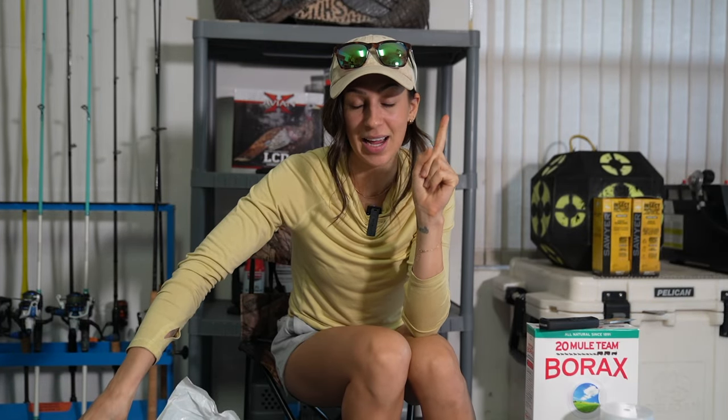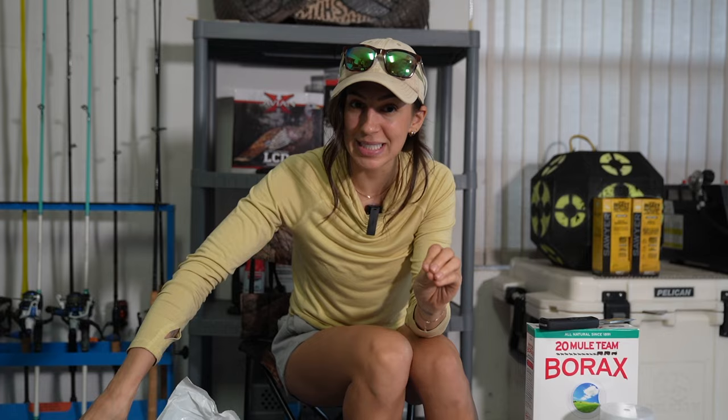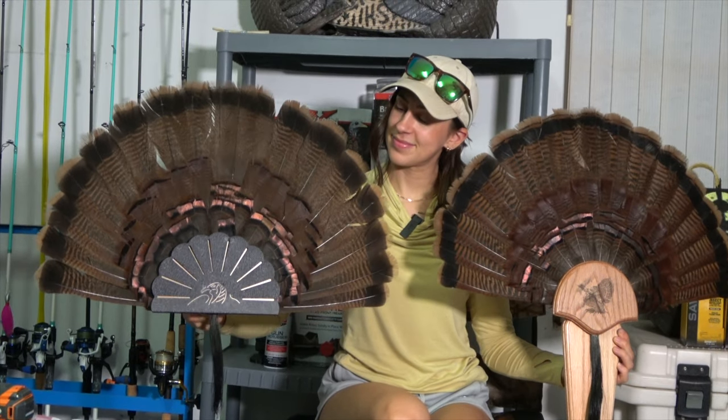Tonight I am mounting two wild turkey fans and I'm going to show you step by step exactly how I do this. This process is so easy — it's one of my favorite forms of taxidermy to do at home because it's so easy. You can literally do this on a weeknight; you don't even need to wait till the weekend. By the end of it you'll have a beautiful turkey mount that you'll be proud to hang up on your wall. So without further ado, let's get right into it.